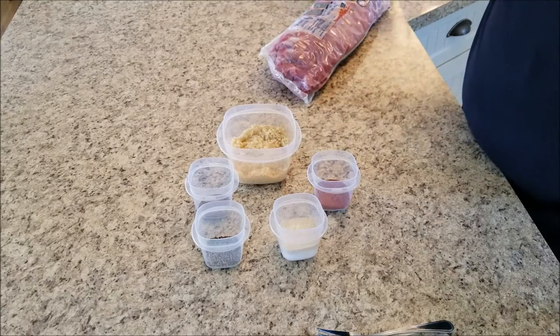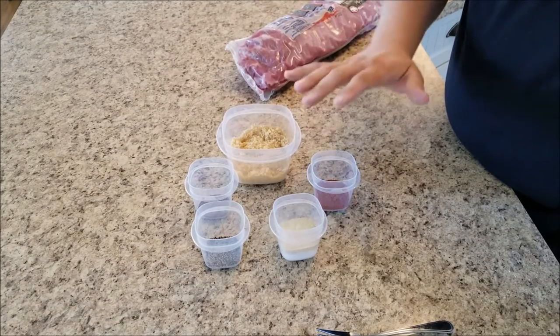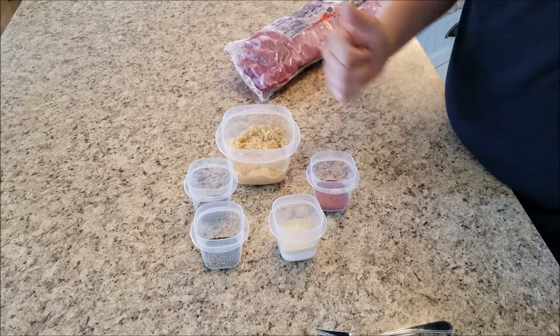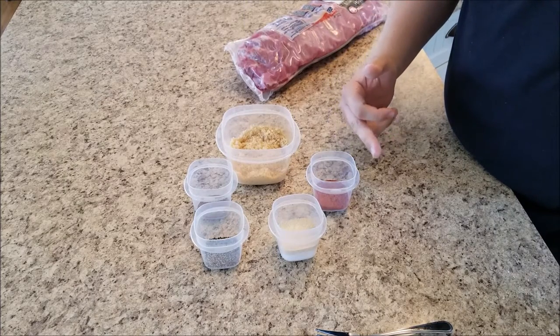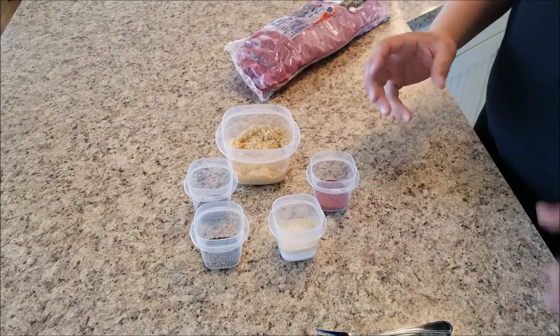Now I'm going to add a couple more ingredients for a sauce. I'm going to add some soy sauce, ketchup as a base, a little bit of white vinegar, some apple juice, and a little bit of minced garlic.